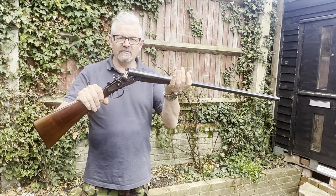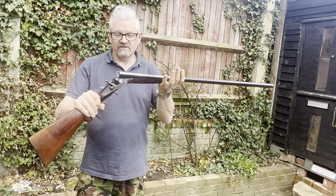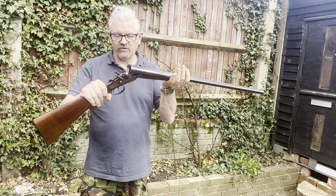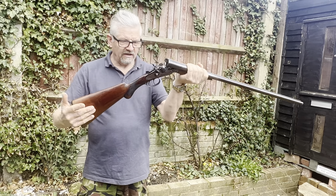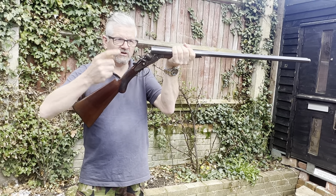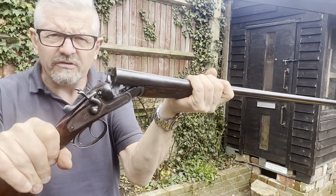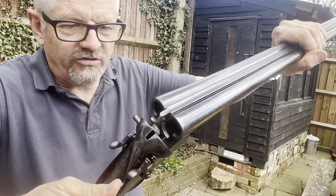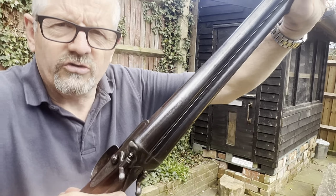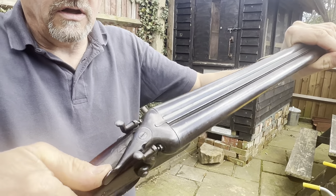This is the Midland, made in Birmingham, double-barreled hammer shotgun. Length of pull is 14 and a half inches to the front trigger, 13 and a half to the second trigger, which is the left barrel. It doesn't have any rattles when you open and close it — there's no lateral movement at all. It's really tight, opens smoothly, closes smoothly.